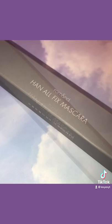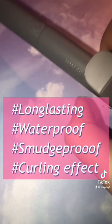Welcome to a new series of yes or no to new makeup products. Today I'll be showing you the Roman Han Olfix mascara in the shade long black. It is a long lasting, waterproof, smudge proof mascara with a powerful lash curling effect.